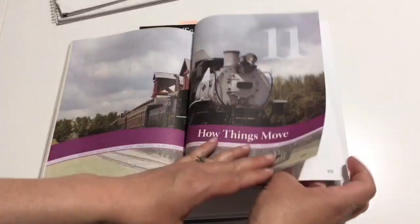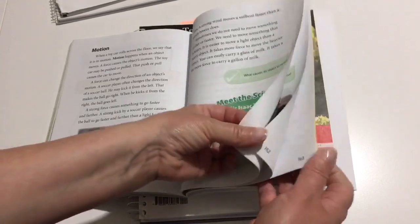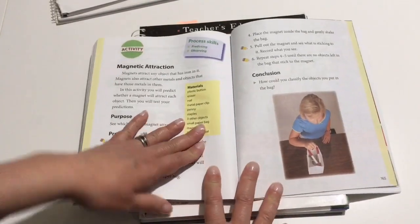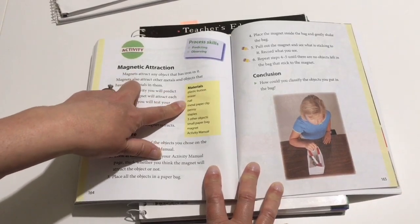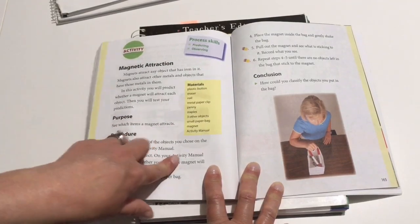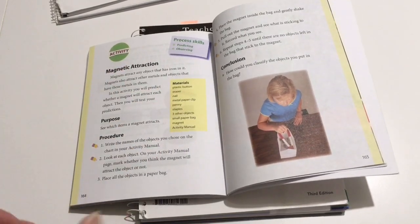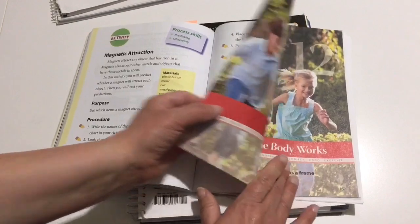Chapter eleven is how things move — motion, friction, gravity. We haven't gotten to this yet, but the project uses a plastic button, eraser, nail, metal paperclip, pennies, staples, et cetera. The purpose is to see which items a magnet attracts — super simple. We have a magnet and we have lots of things we can put in there. If you don't have exactly what they suggest, you can use plastic things and metal things and still do the process of predicting and observing.